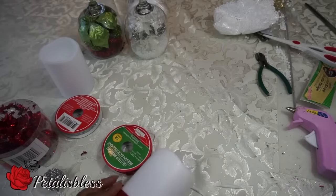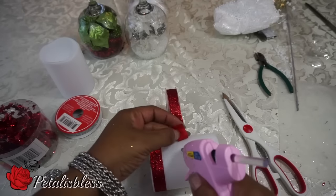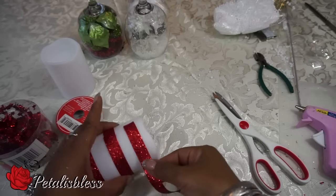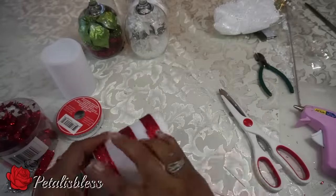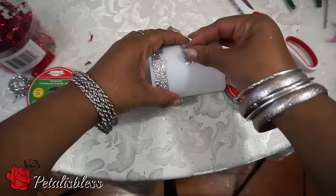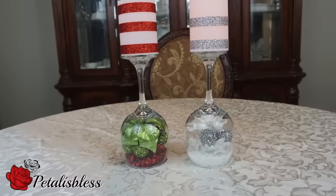Now we're going to do our candles. And here's a close look at how the inside of the candles look. These are with the electric candles.